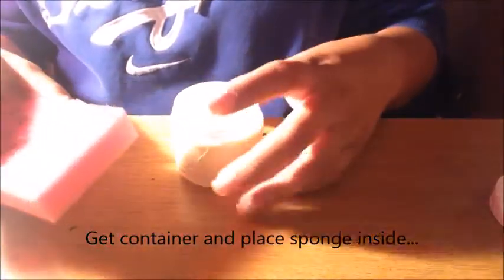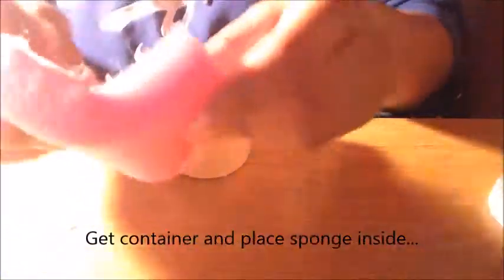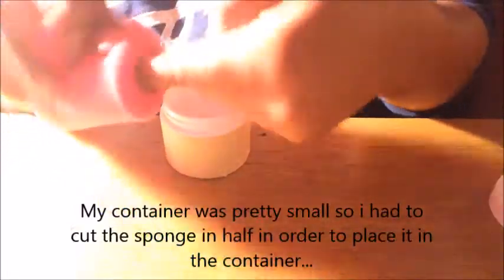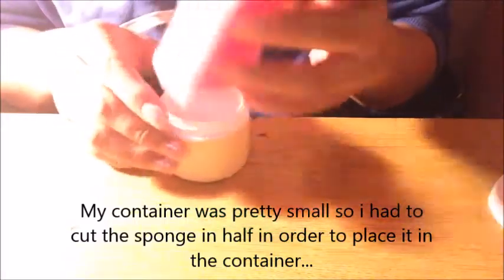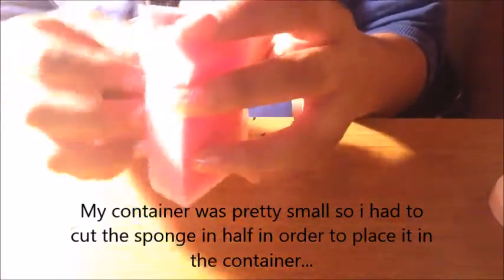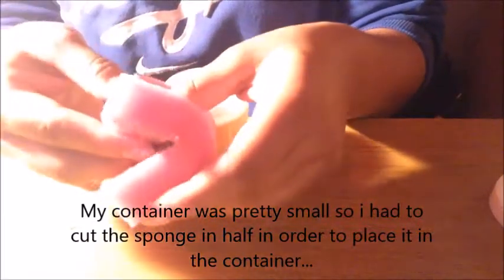Alright, so once you're done with that, you're going to get your container, and you're going to want to fold it in half that way your finger goes in the middle, and it'll be able to do this. So if your container's big, you'll just get two and put one like that and then one like that, and just put it in like that — that way your finger could fit through here.